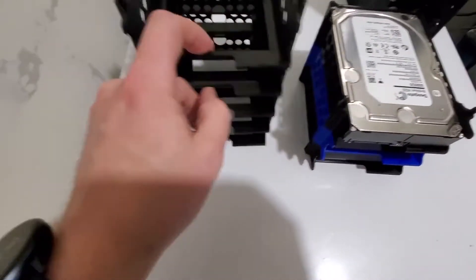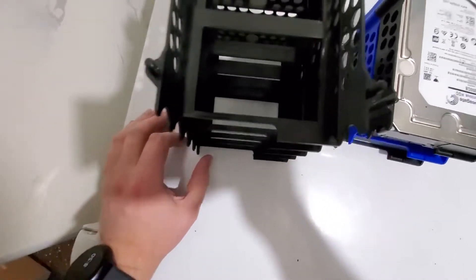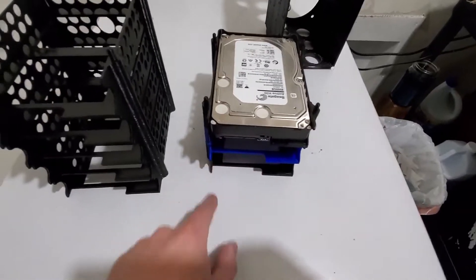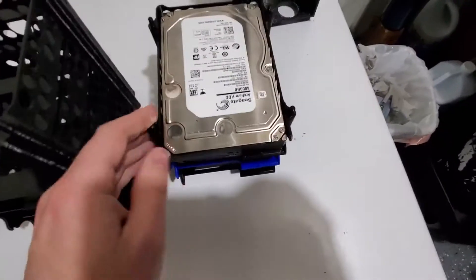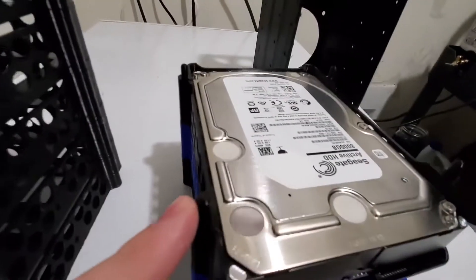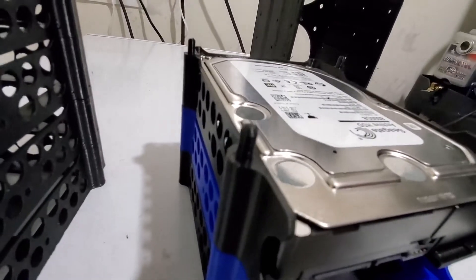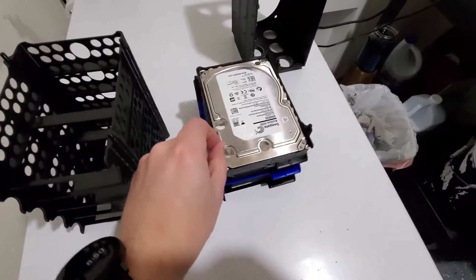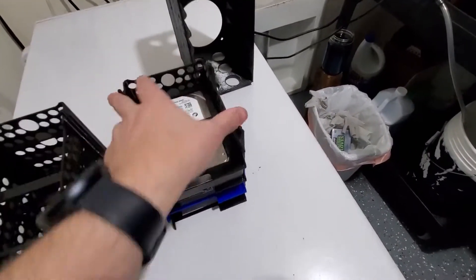There's also a cutout that allows you to plug in your SATA cables without the frame interfering. You can stack these as high as you want, and if you'd like it to be completely rigid, it's really easy to use some super glue or epoxy on the little knobs.